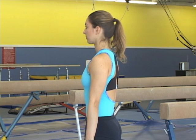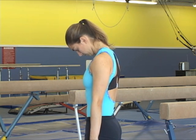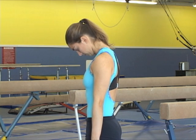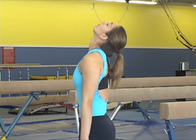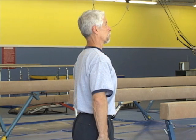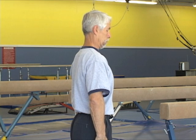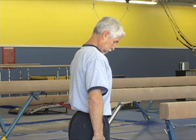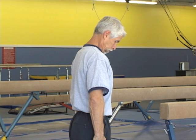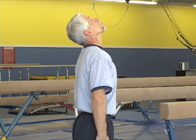There are many gymnastics situations that require one or another of the three head positions. It is important to differentiate which one needs the head in or out. As an example, keeping the head totally down forward on back giants can break the shoulder line, while a head neutral is enough, and for some releases a head slightly out helps to keep eye contact with the bar.